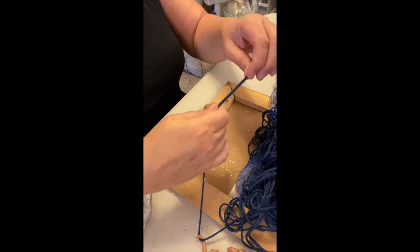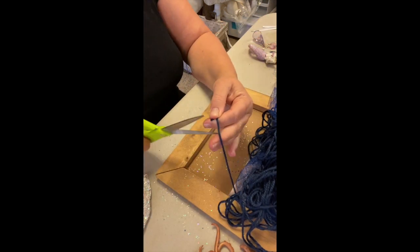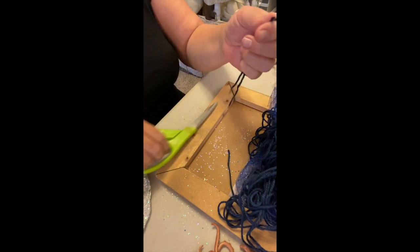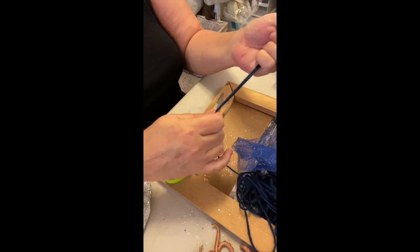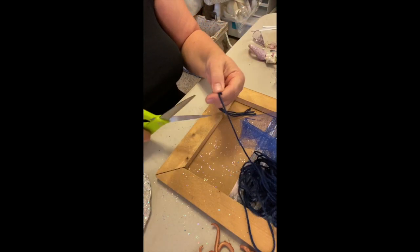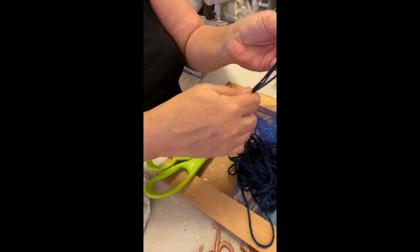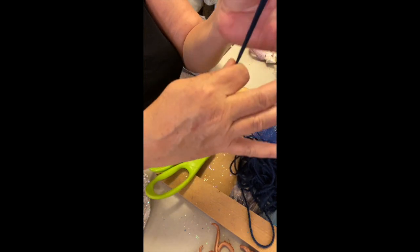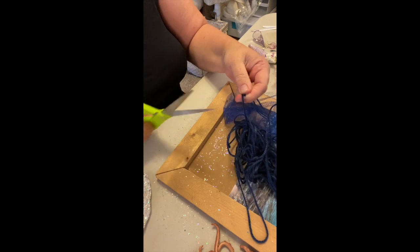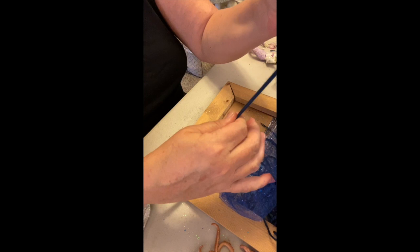I have this dark indigo blue color of yarn that I am going to cut into little strips to represent that deep, dark, cold layer of the ocean — that abyss and subterranean layer of mystery.